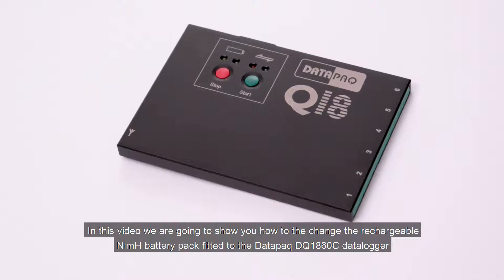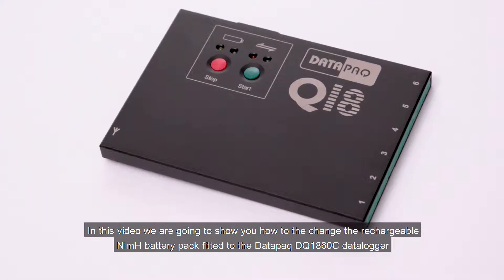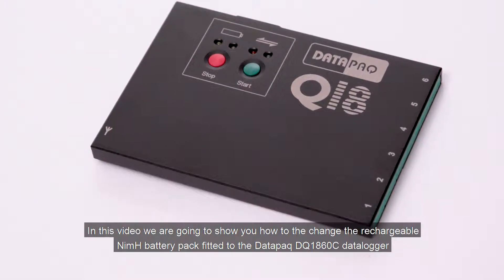In this video we're going to show you how to change the rechargeable nickel metal hydride battery pack fitted to the DQ1860C data logger.